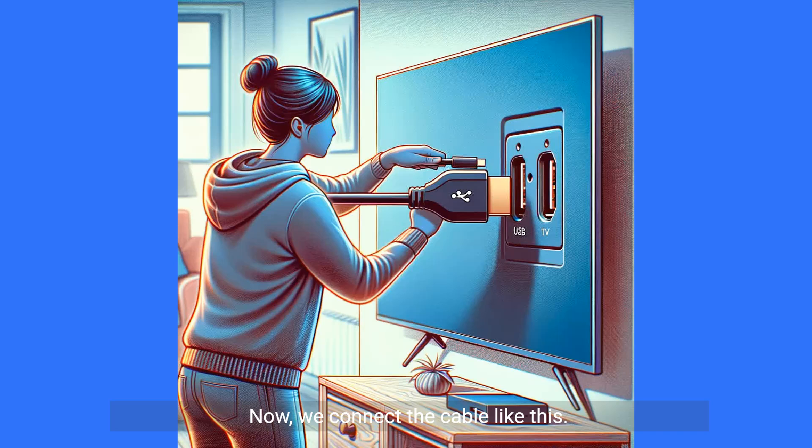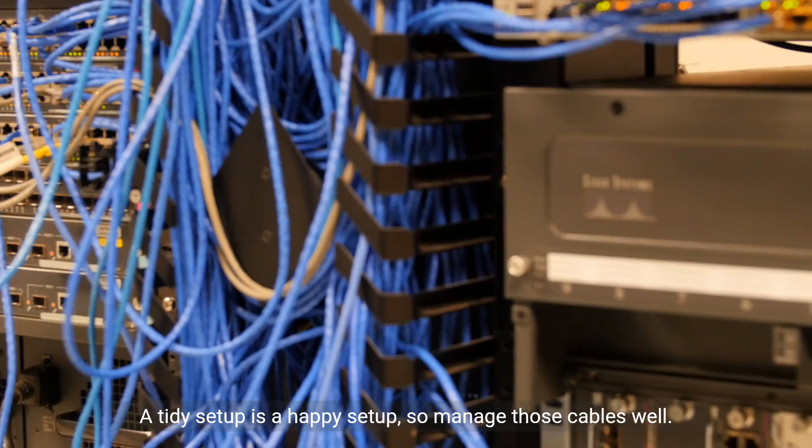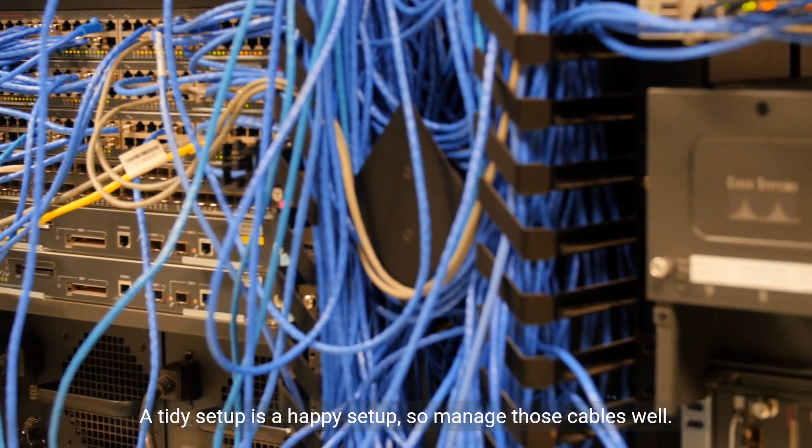Now we connect the cable like this. Ensure it's snug and secure. A tidy setup is a happy setup, so manage those cables well.